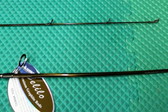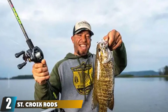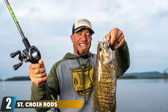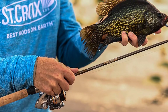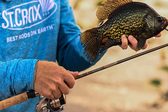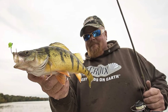Moving on to number two, we have the Saint Koi Rods Panfish Spinning Rod. Saint Koi is well known around the fishing world for creating some of the highest quality rods on the market and have been doing so for years, with a vast array of rod designs that cover essentially any fishing situation from panfish to catfish. The Saint Koi Triumph in the ultralight models is one of the best on the market today.